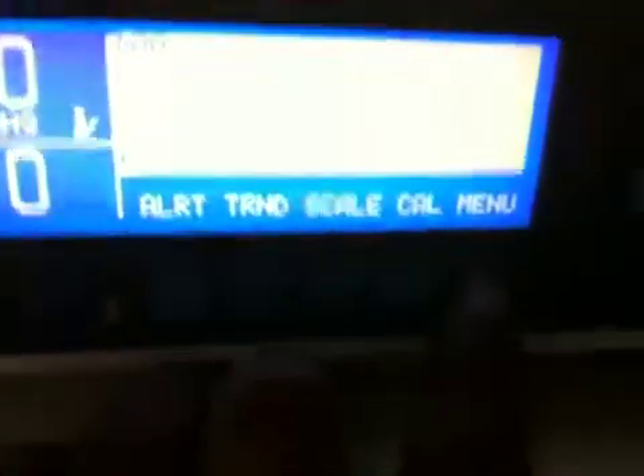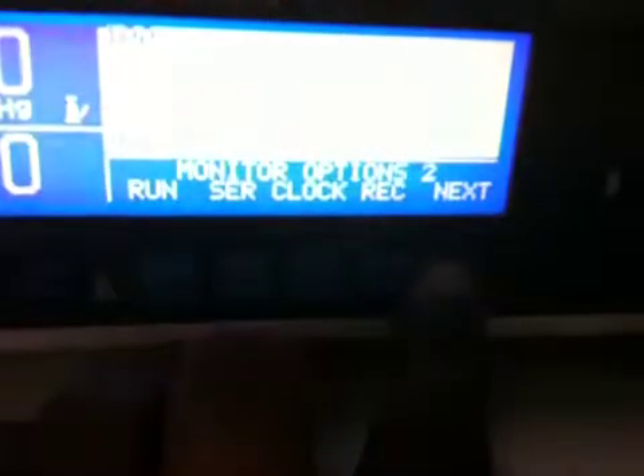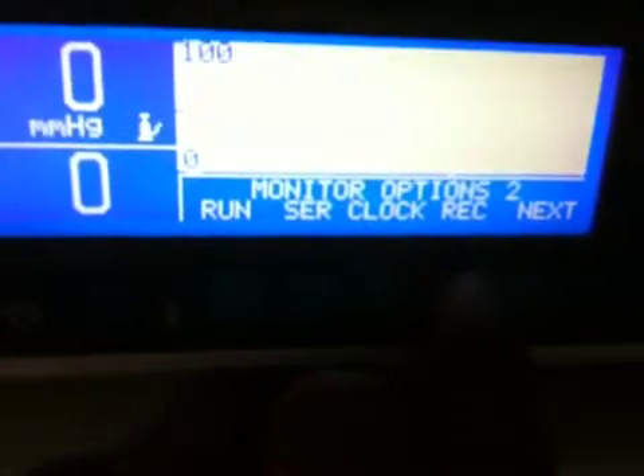Then, to calibrate the KAPNA guard to the computer, you just press and hold Menu. Press Next, Next, until you see REC.